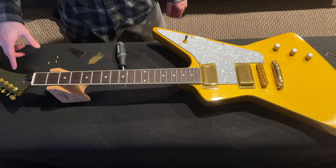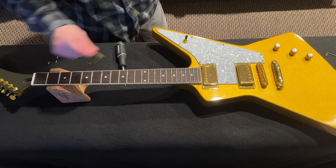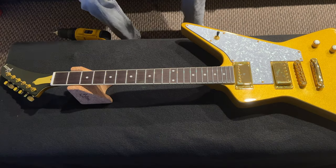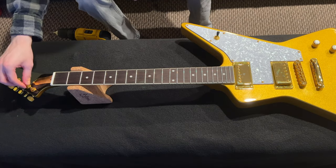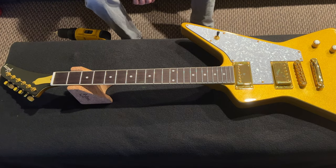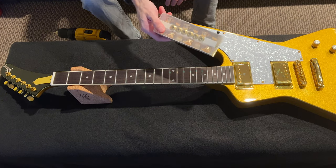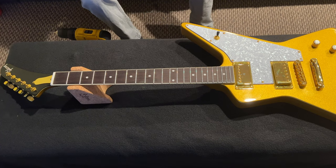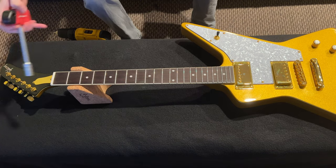I'm going to put the correct truss rod cover on — it will fit, but we'll have to drill a new hole. Next, we change the tuning machines because these are not very good, and I'm going to replace them with Geiger locking tuners in gold, which will look and work better. To get them off, we have a handy StewMac wrench to make it easier.